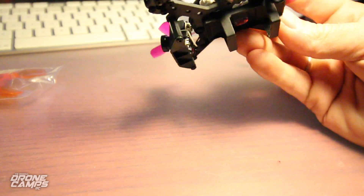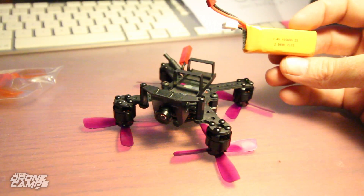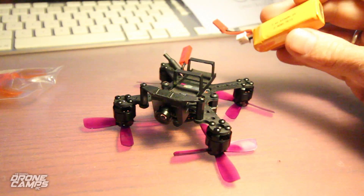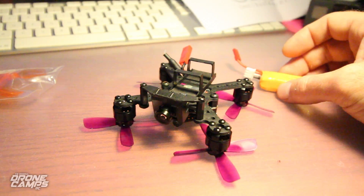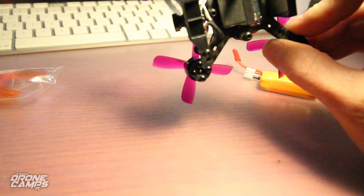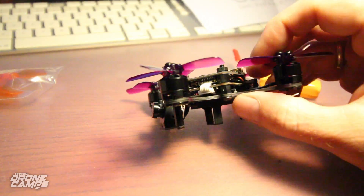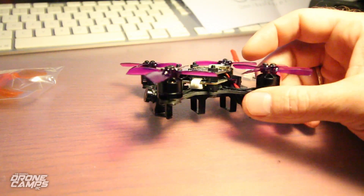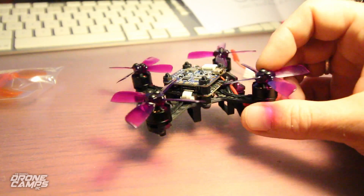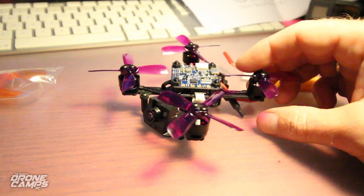Underneath here it came with this Furrybeat-style battery — a 2S 400 milliamp. Interesting on this quad that it has BL-Heli ESCs, but they're 3-amp ESCs with a 7-amp burst. I'm interested to see how well this is going to perform on 2S — I'm wondering if it's going to brown out. I don't think I've seen a brushless micro yet with such a small 4-in-1 ESC on there.